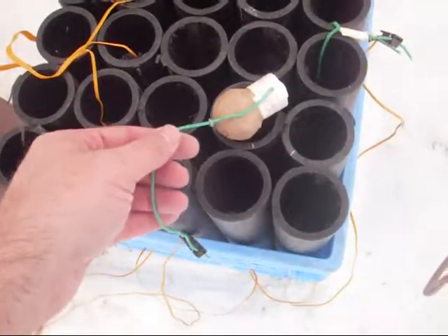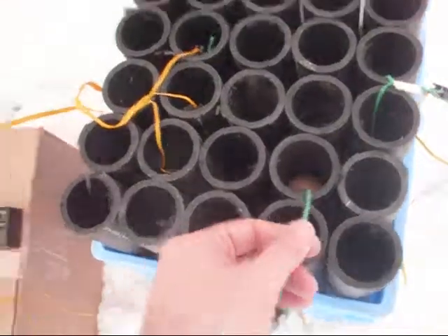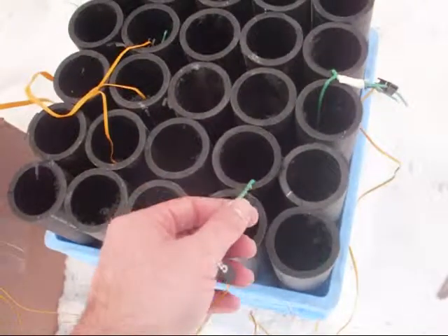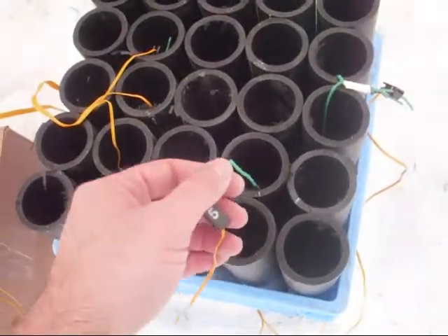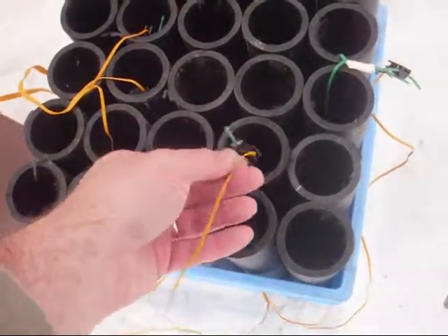That's why you never use PVC. And then the last box, which is going on one of the receivers, is this one right here — a simple Predator igniter hooked up to the fuse.